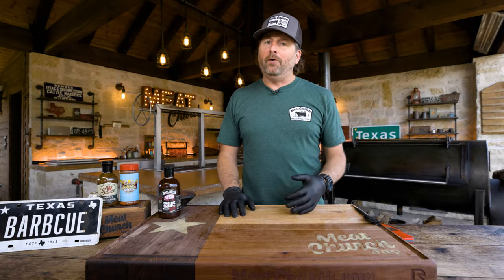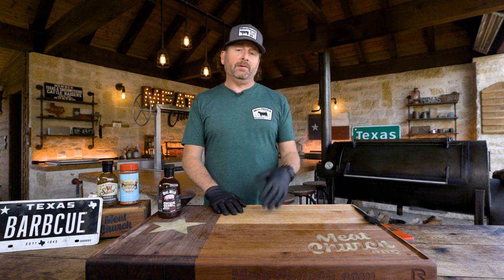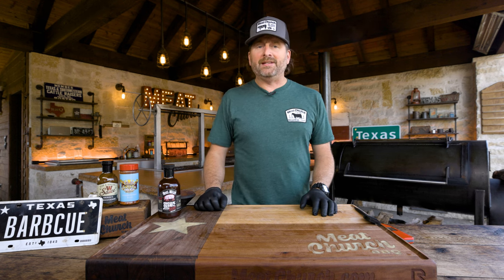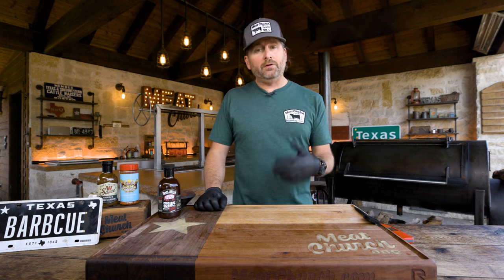We've been a couple more hours in the foil. I've been temping them — they're nice and tender, so I'm going to bring them out. I don't think I mentioned it before: when I wrapped, I was basically at 170 degrees. I wanted the visual cue, but for those of you wondering, 170 degrees internal in the thick part of the meat in between the bones, and we were good to go.